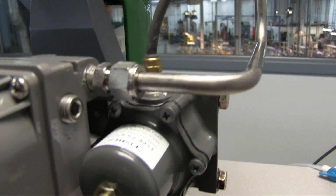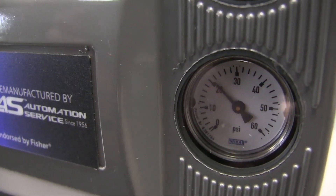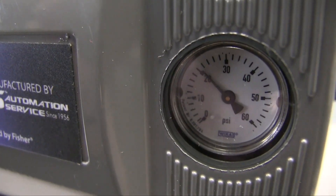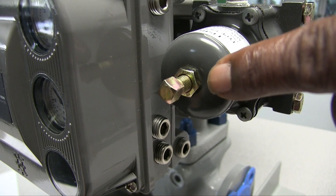The primary function of the regulator is to provide the instrument with a supply of stable air pressure. It also prevents the actuator from over-pressurizing by limiting how much pressure you will be able to deliver through your positioner.